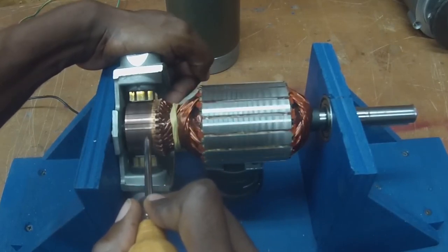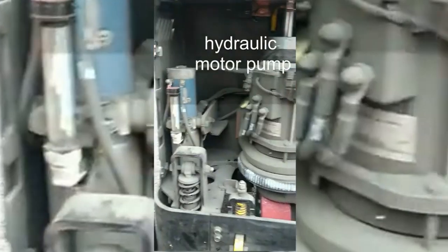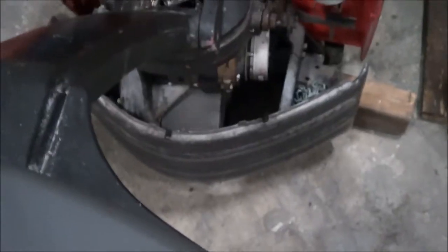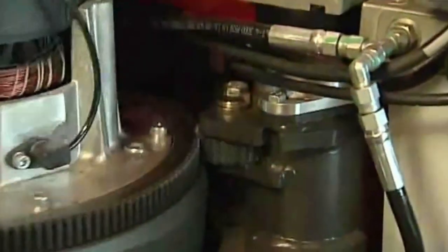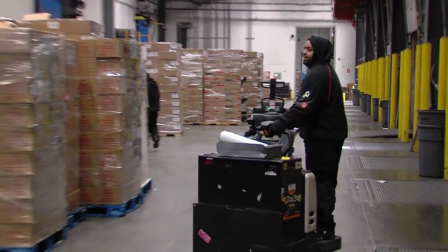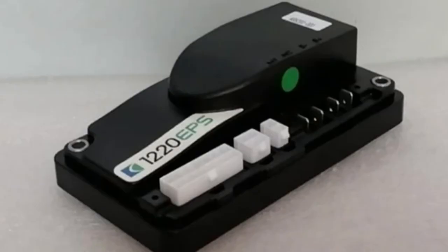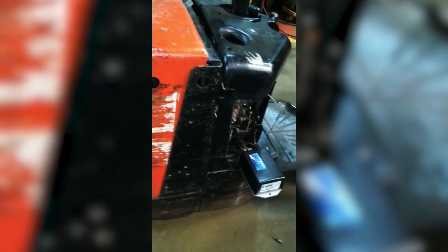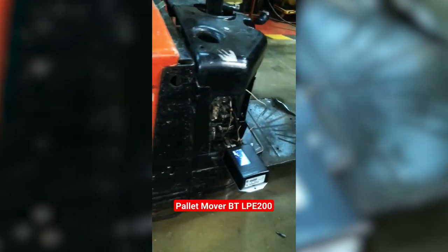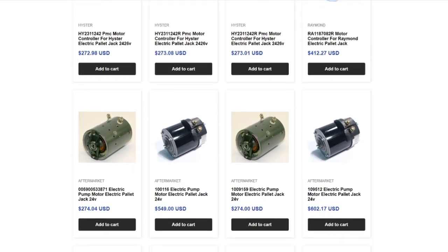Let's start by understanding DC motor controllers. These controllers are widely used in electric pallet jacks for their simplicity and cost-effectiveness. They regulate the speed, torque, and direction of DC pallet jack motors, providing a straightforward and reliable solution. Popular examples include 24-volt Curtis 1220, 24-volt 1212C DC motor controller, 24-volt SEP-X motor controller model 1243, and so forth. You can check our website, pallet jackson, for more DC motor controllers.